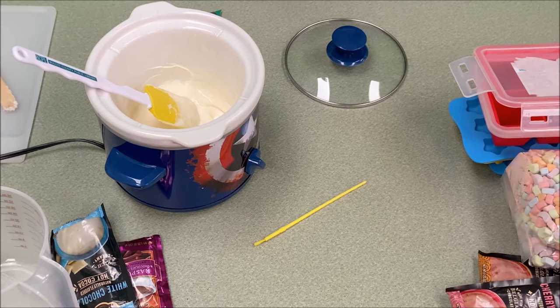Hey guys, this is Brandi from the Whovia Branch Library of the Bulley County Public Library System and today we're going to make our own hot chocolate bombs. I know! I just said hot chocolate bombs. I'm super excited about this.